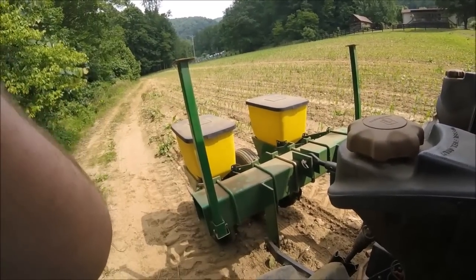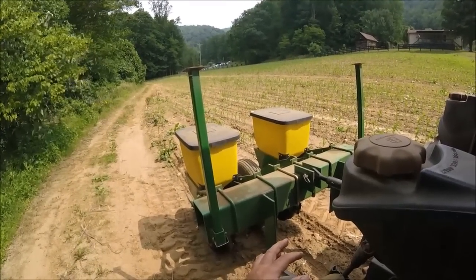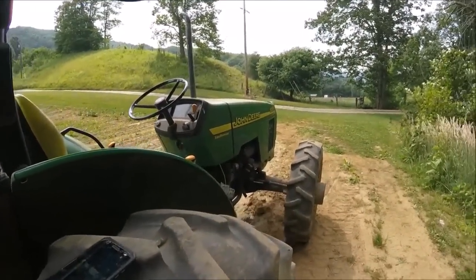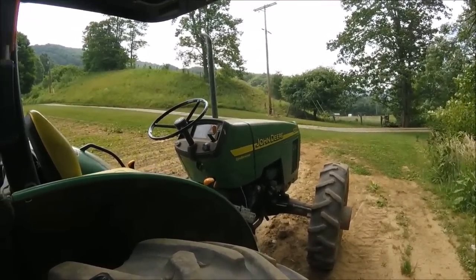I am no corn planter expert by any means, but I managed to get it to work and it's worked fine for me. I can just tell you what I know about it and how I do it. If you like what we're doing please subscribe and hit that notification bell. Let us know what you think in the comments, and if you want to see a video on something, just ask. Until next time, everyone take care.